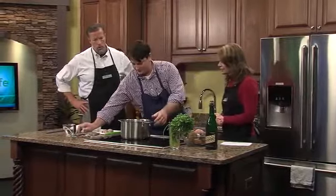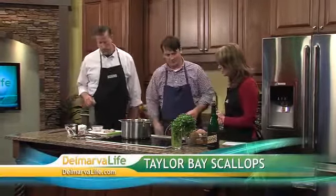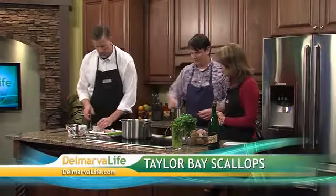First of all, you start with about three tablespoons of butter. Get that melting. We'll go ahead and add some chopped shallots — just dump it in there.